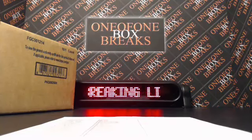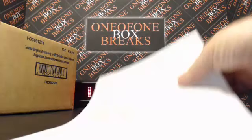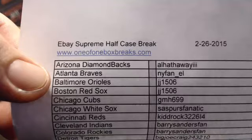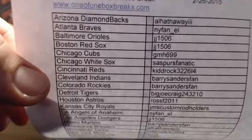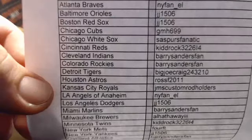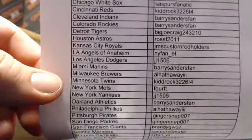101BoxBreaks.com running a little eBay Supreme Half Case Break, number 226, 2015. It's 5:09 PM Pacific Standard Time. Here's everybody on the break: LHA NY Fan, JJ 1506 GMH, SA Spur Fanatic, Kid Rock, Harry Sanders Fan, Big Joe Craig, Ross, JMS Custom Rob Holders.